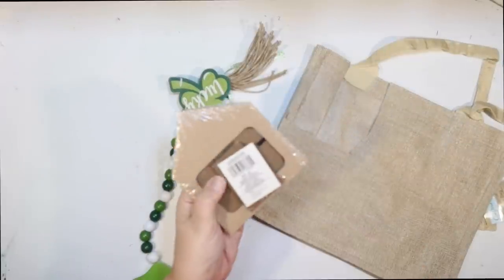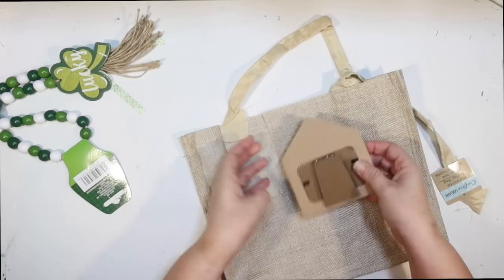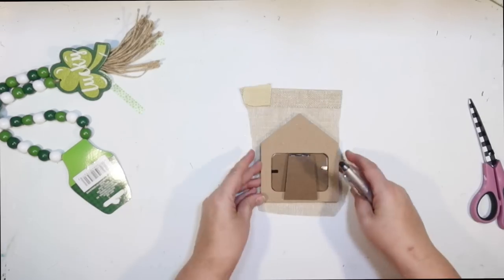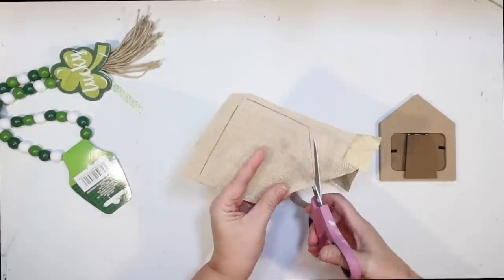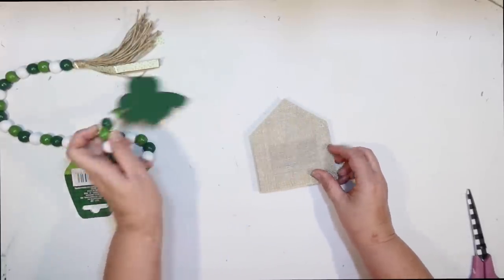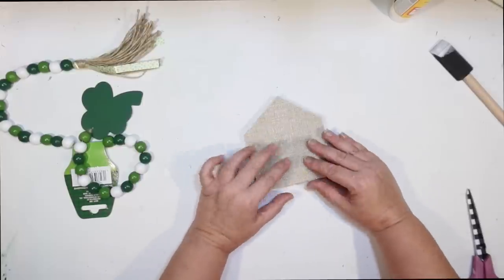Up next I'm DIYing this little wood house frame from the Dollar Tree to make a cute little St. Patrick's Day sign for the shelf of my coffee bar. It has a glass cut-out I don't want, so I'll use the same burlap bag to cut a piece covering the front of the frame. I want to use the 'lucky' piece from a wood bead garland from the Dollar Tree to decorate the front. Drew the shape on the burlap, cut it out — the shamrock pretty much covered the window perfectly. Putting down a medium coat of Mod Podge and gluing down the burlap.